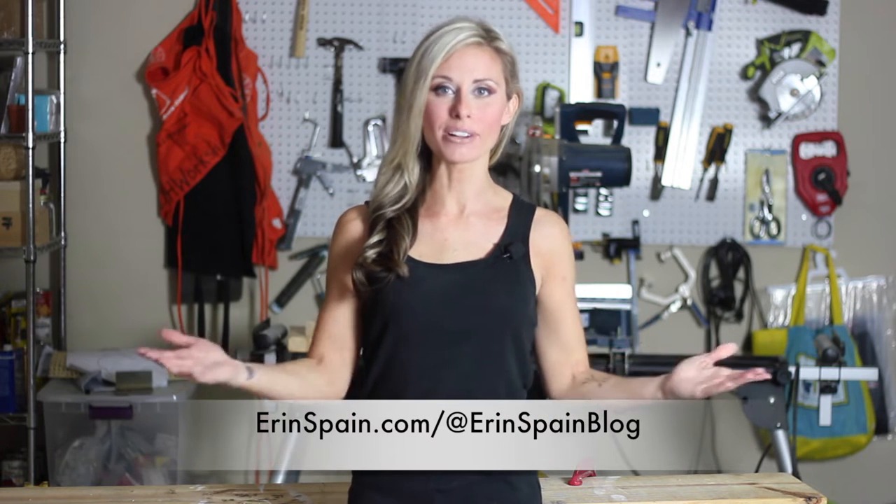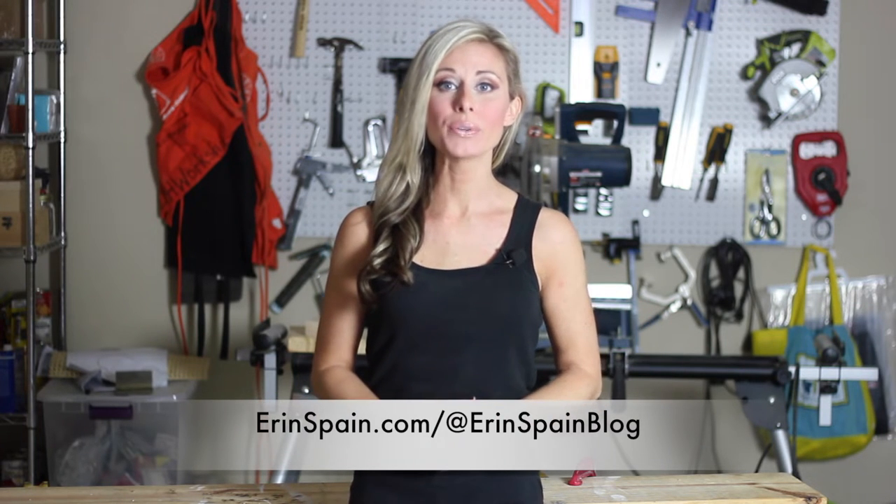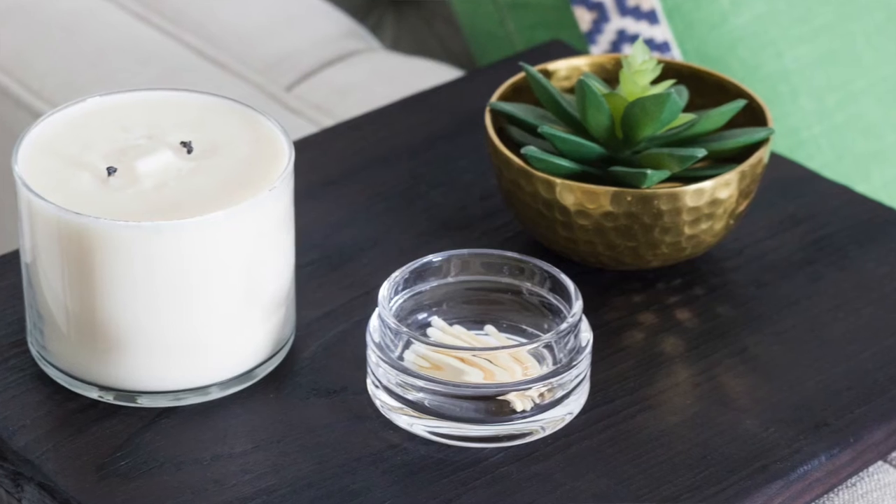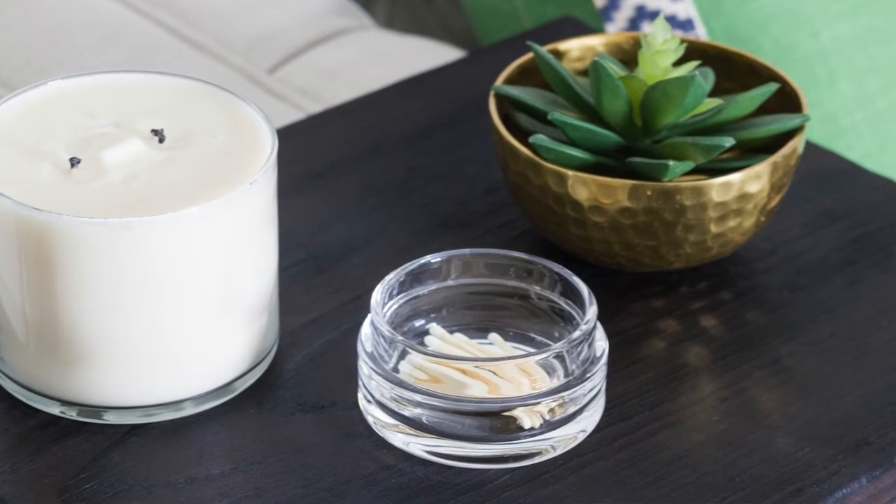Hi, I'm Erin Spain and welcome to my channel. Today I'm going to show you how I made this super simple charred wood armrest side table using a Shou Sugi Ban technique — that is a Japanese wood burning technique. I don't know if I pronounced it correctly, I googled it and I still don't know, but it's basically charred wood and the build portion of this project is so simple it literally took five minutes. That was intentional because I was trying this new technique and I didn't want the build portion to be really complicated and then ruin it, but I didn't. So I'm going to show you how I did it.